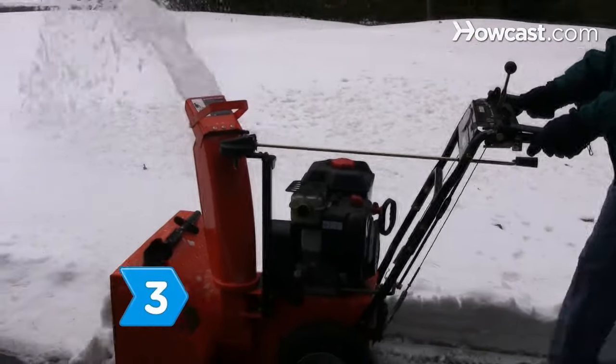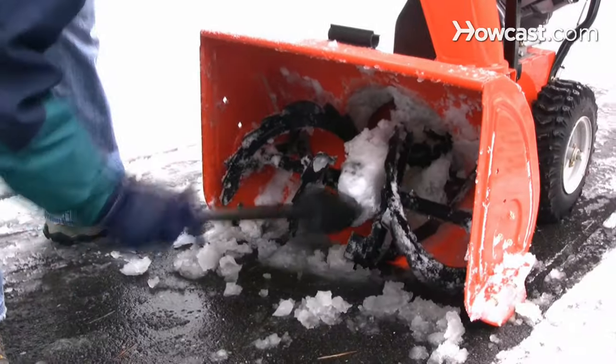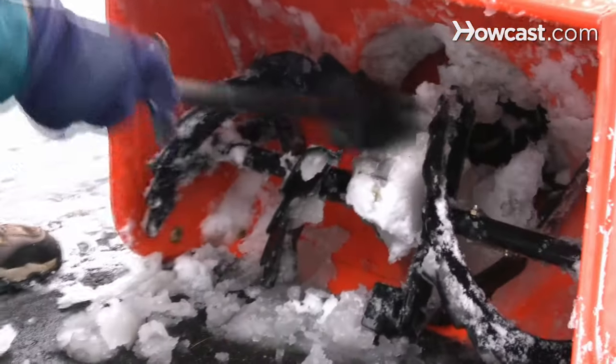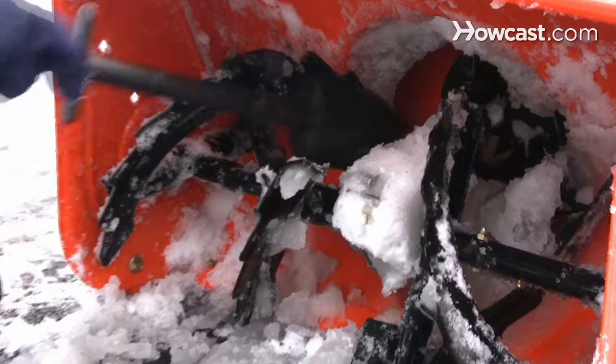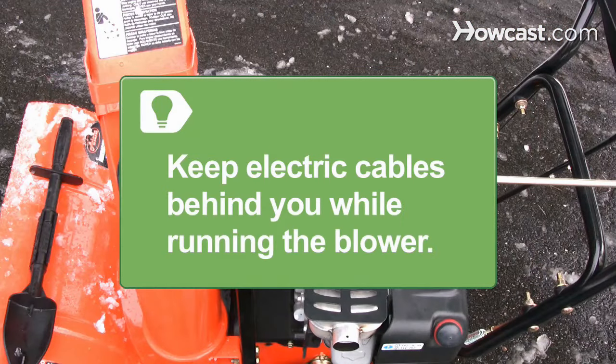Step 3. Clear only snow and ice, not slush, which can clog the snowblower. Avoid reaching into the discharge chute or augers to clear them of snow or debris — use a long stick instead. If the machine is electric, keep cables behind you while running the machine.